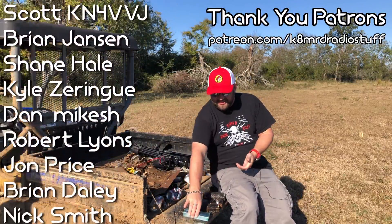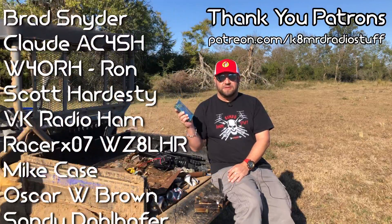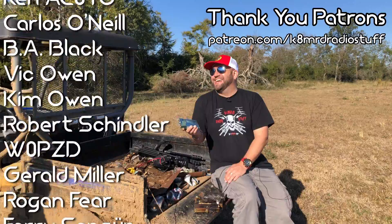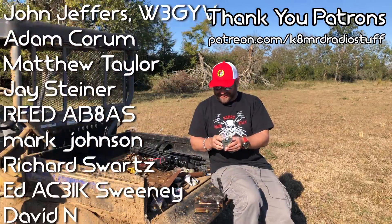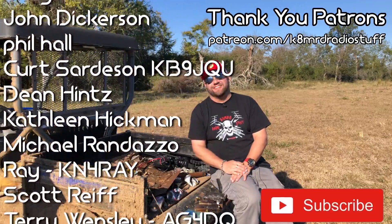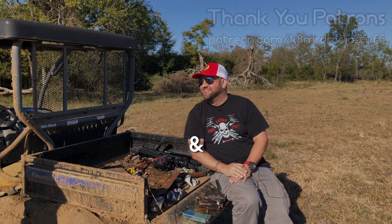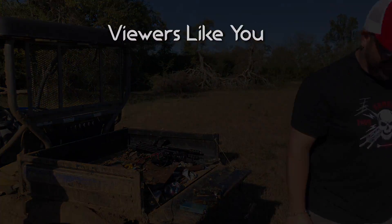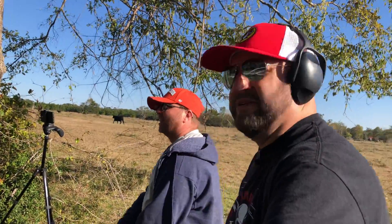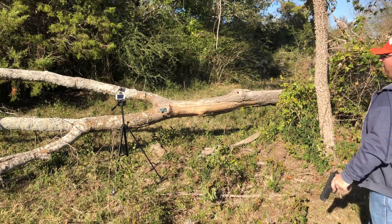Since we didn't get a great report out of the shot cell, we're going to go ahead and shoot it again - it's the Texas thing to do. We'll let Stephen have a crack at this one. Don't forget to like, share, and subscribe - we'll see you again on another episode of KD MRD Radio Stuff. There you go - he got it on the top, just nicked it.